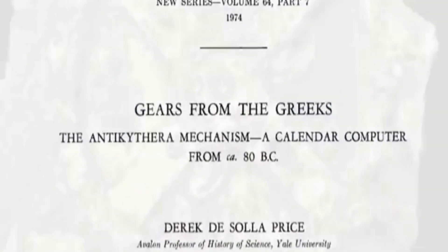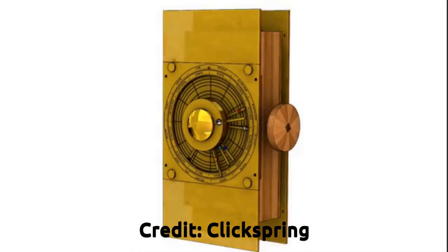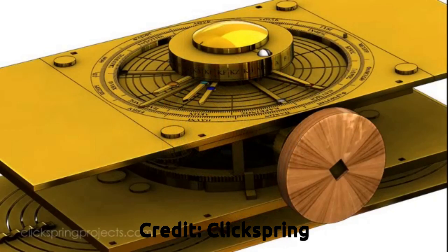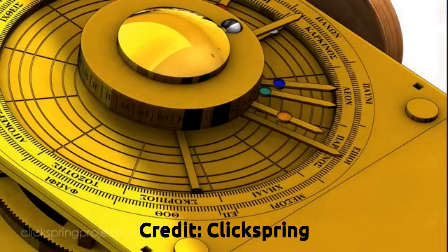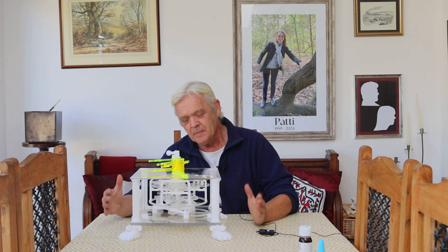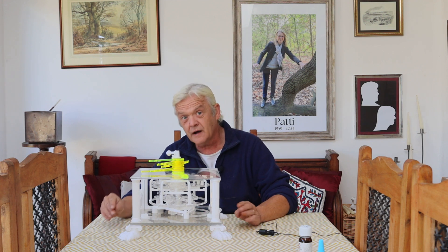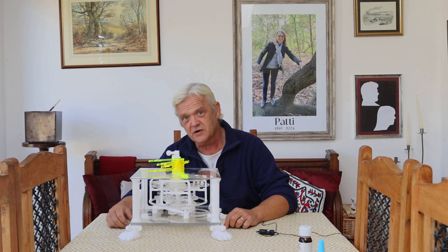There has been a lot of research into the Antikythera, including layer-by-layer scans of the original find to reveal the details of the intricate mechanism. That's led to about a dozen replications, including a very beautiful one from a guy called Click Spring who did it in brass using traditional techniques. We've decided to use our laser cutter to create our Antikythera. A full build video is about 20 minutes long, and the files are available on Thingiverse should anybody want to build one.